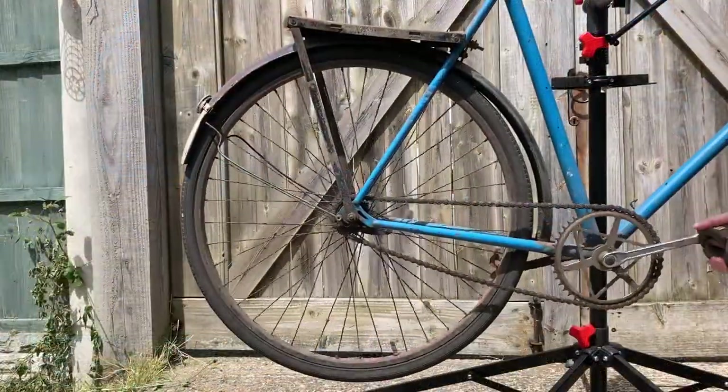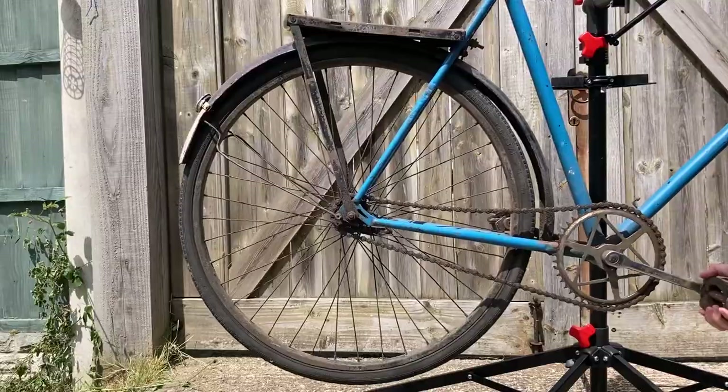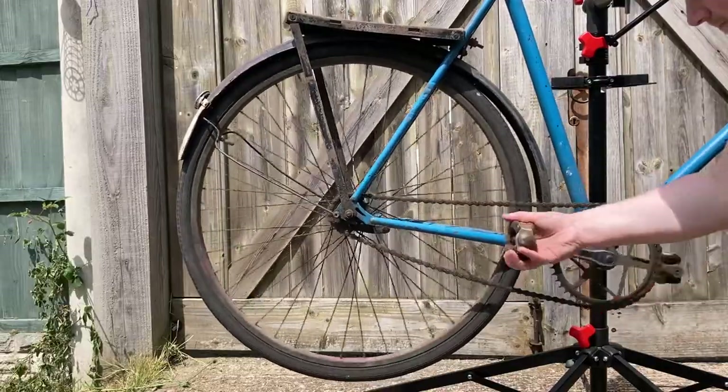Coaster brakes are more commonly found on American and European continental bicycles. They involve basically a single speed hub with a drum brake inside them, and when you pedal backwards, the brake is applied.